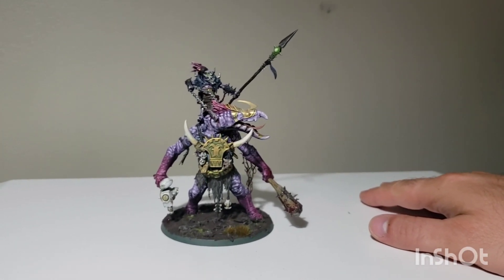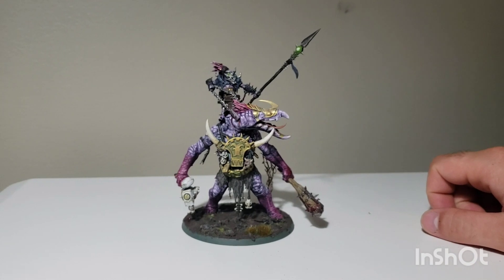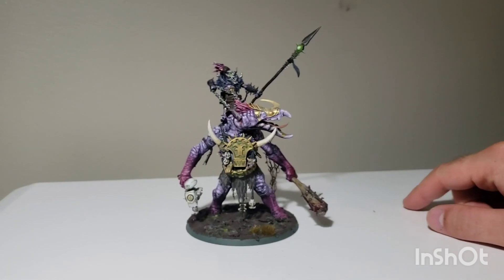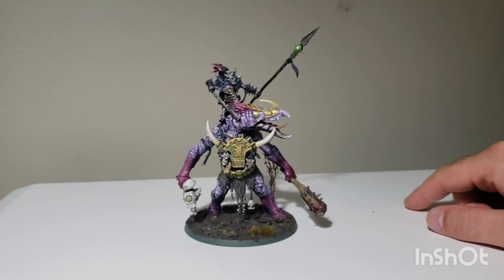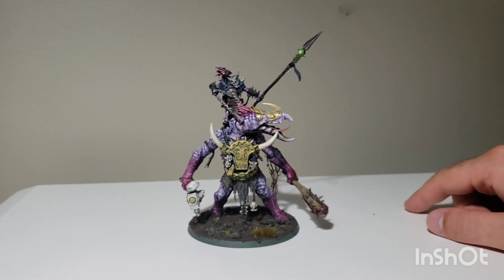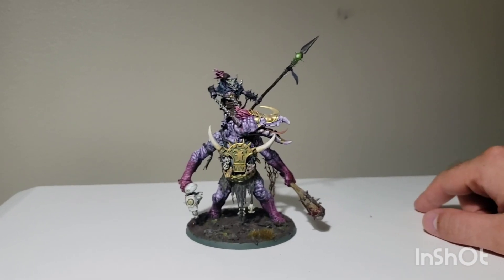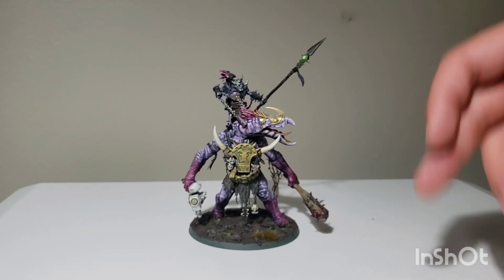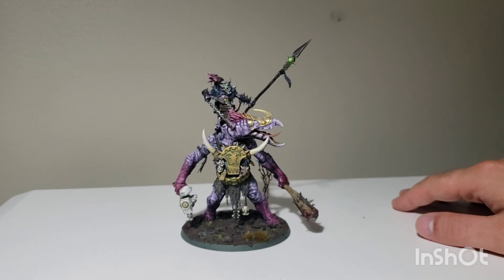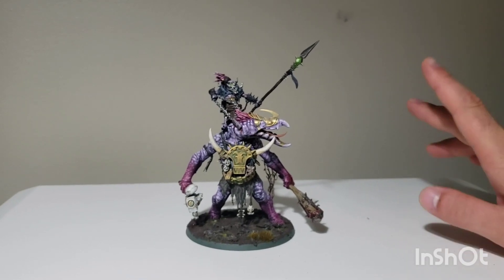At some point when I get more finished, I'll do a little army roundup kitbash showcase like I like to do. If you want to support the channel, feel free to check out the Patreon — I post there quite regularly. There's also a Kroot Discord that is very active and a fantastic community — you should join it. I have my own little Discord that's not very active yet, but I'll be working on posting there more. Feel free to PM me if you'd like in. Anyways guys, bye for now.